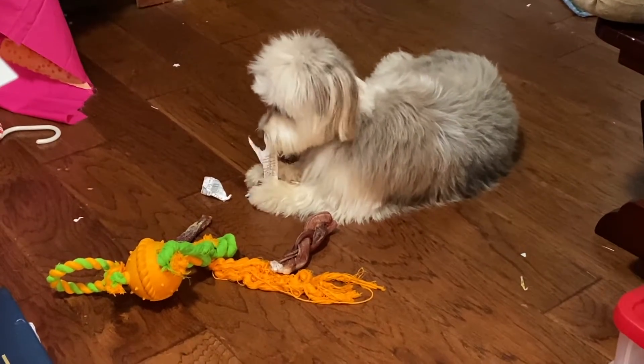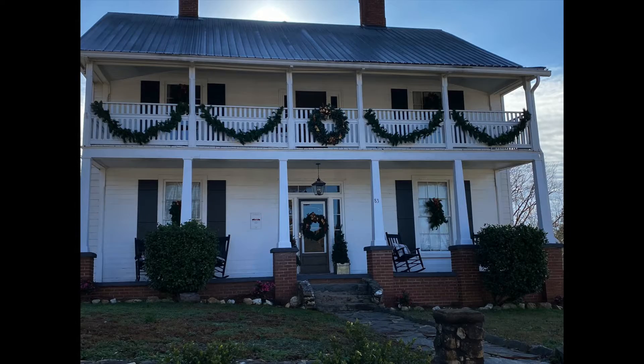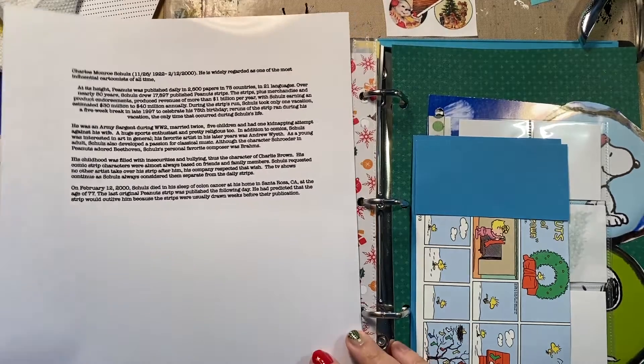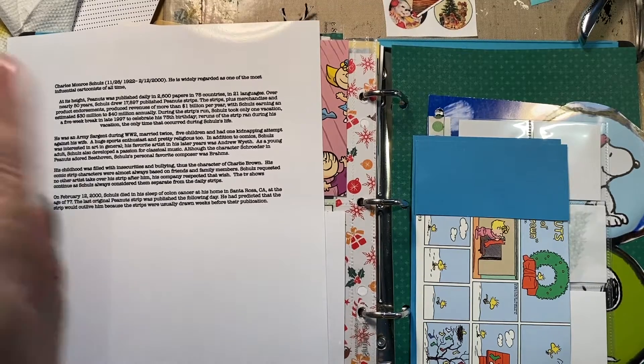Gunner, is that yours? Hey, is that your piece of paper? Good morning, how's everybody? Hopefully you're safe. You look beautiful where you are. Hopefully the weather's good.